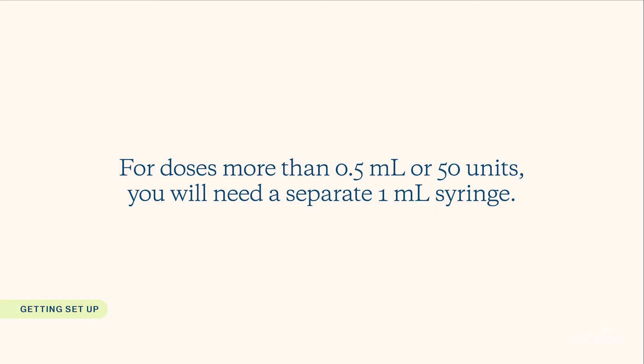If the Leuprolide dose you're injecting is more than 0.5 milliliters or 50 units, such as a trigger dose, you will need a separate one milliliter syringe because the ones included in the kit will not hold enough medication for a dose higher than 0.5 milliliters or 50 units.